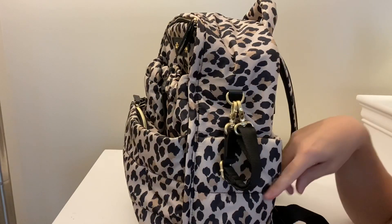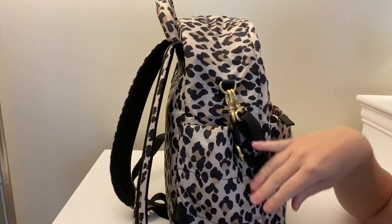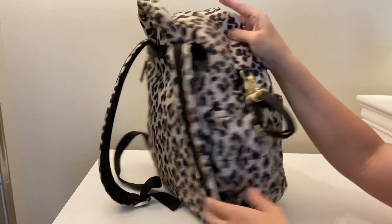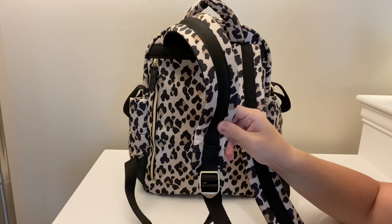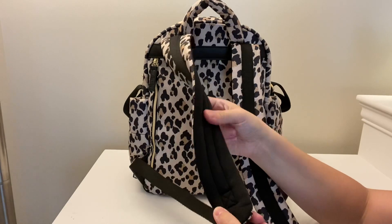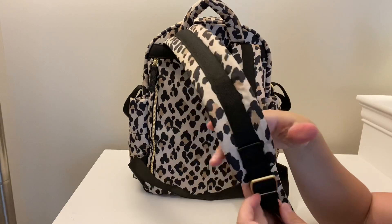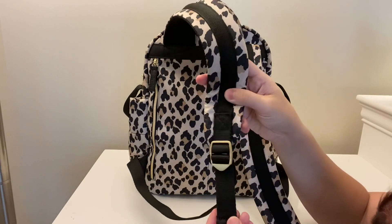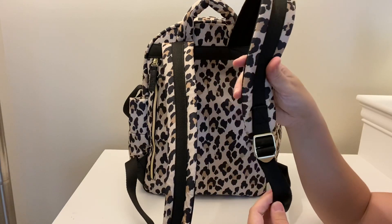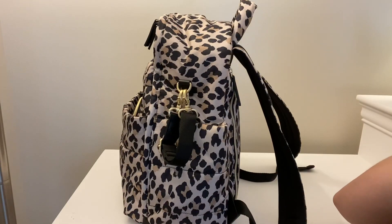You do have these two insulated side pockets on either side of the bag, which are a pretty large pocket. In the back of the bag you have these nice, very cushy backpack straps — I love the padding on them. This material is so lightweight and comfortable to wear, especially in the summer. It also has an adjustable strap in the back. I'm 5'9" and it fits awesome on me — at the end of the video I'll show you me wearing it.